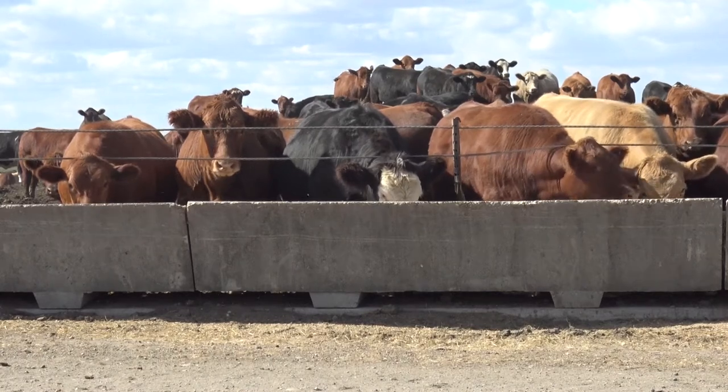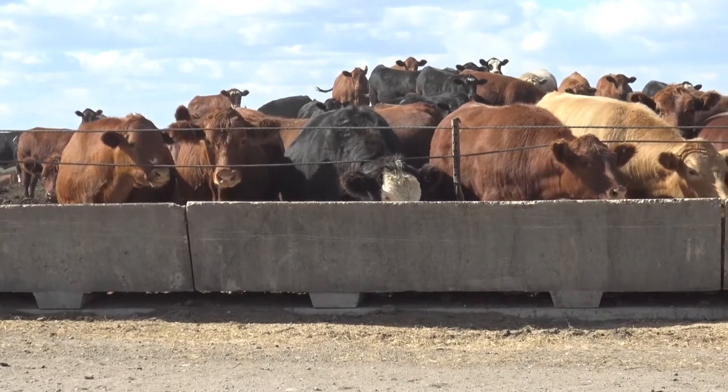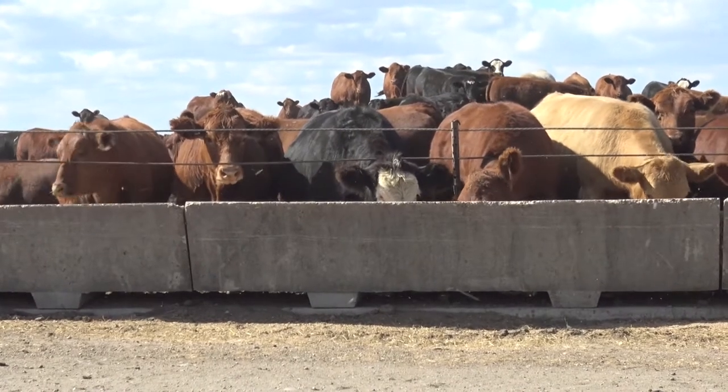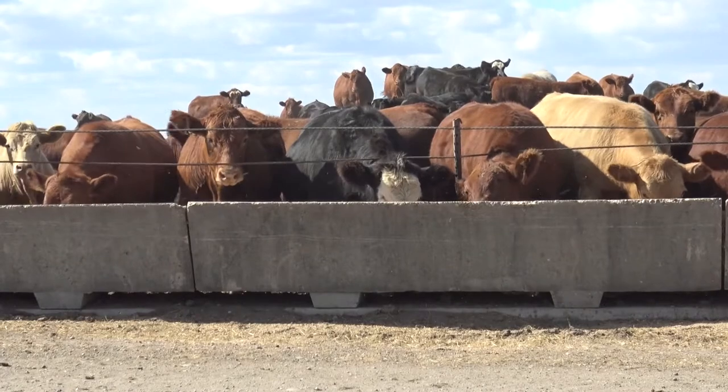We're here today with Dr. Roxanne Nock from Decolon Feeds and myself, Scott Kilber with Agtegra. We're going to talk a little bit about bunk management and scoring your feed bunks, to give you an idea of what we look for as feed consultants when we come out and try to read a bunk and how to do that too.